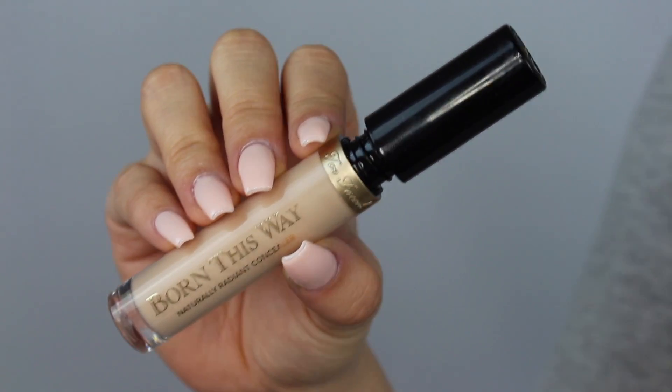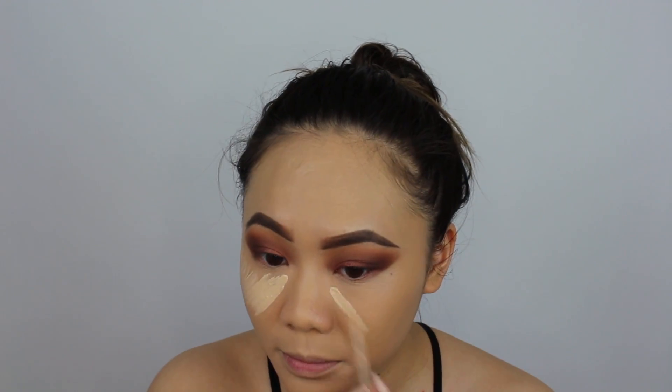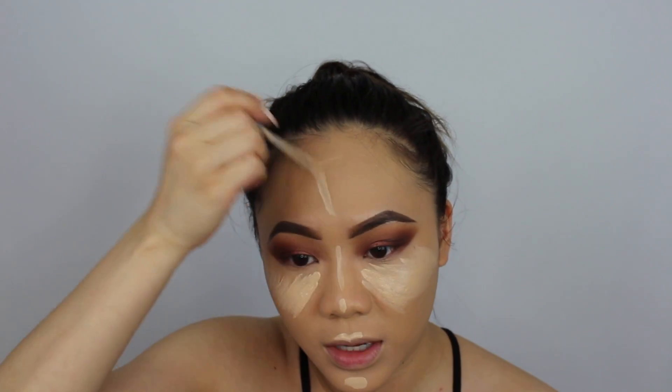And I've been using the Too Faced Born This Way Naturally Radiant Concealer in every single tutorial so far. I love how it looks — it's natural, it's radiant, and it blends out easily. I just love it to highlight. I don't necessarily think I love it to cover anything because it's too light for me — I tried it one time and didn't like it. But I love using this to highlight my under eyes and just highlighting my face basically. This color is just so perfect, though it might be a little bit too light when I have a soft tan.